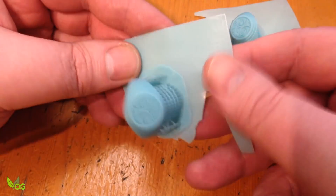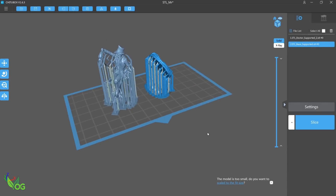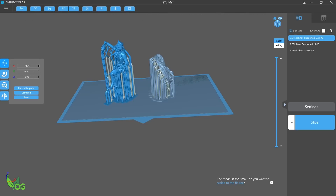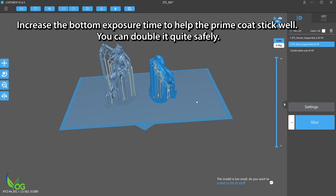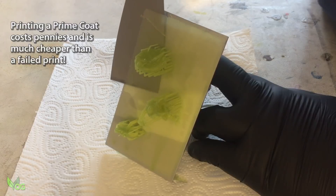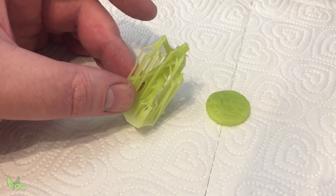I've adapted this technique a little bit now and I incorporate my prime coat at the Chitou box stage. With my print supported and ready to go, I simply open my prime coat file and position it in the build area. All of the printable items are on the same level, so once Chitou box slices them it incorporates them all into one print file. All I need to do at that point is double the time of the bottom layer count. Straight off the printer you can hardly see the prime coat is there, but I strongly believe this prime coat makes a massive difference when using Bluecast or other speciality resins. So when you next see this on other YouTube channels, remember you saw it here first.